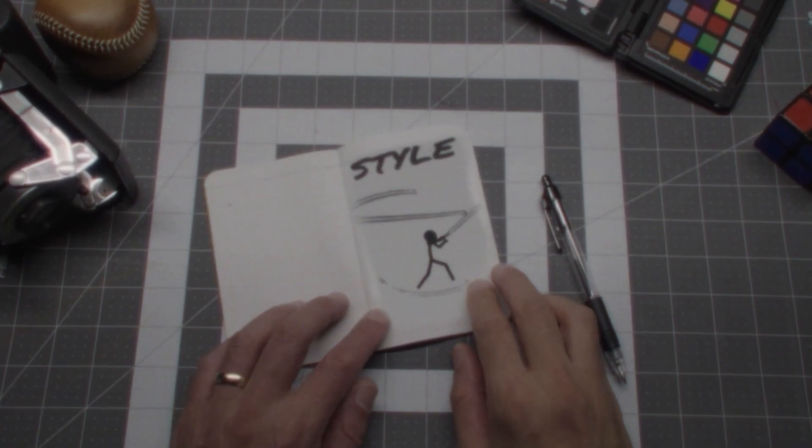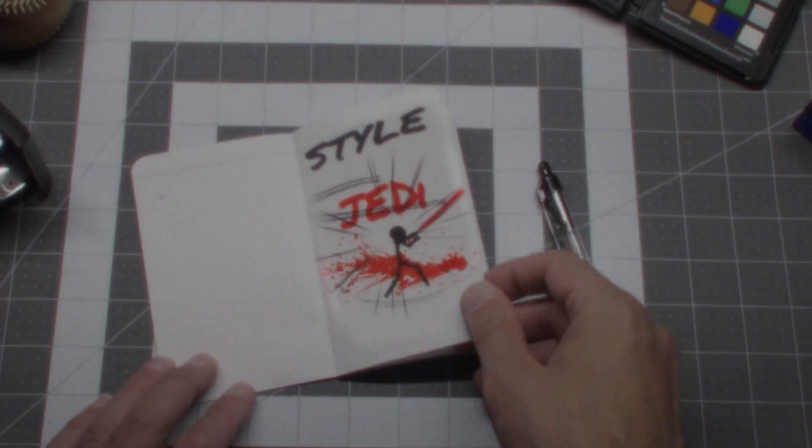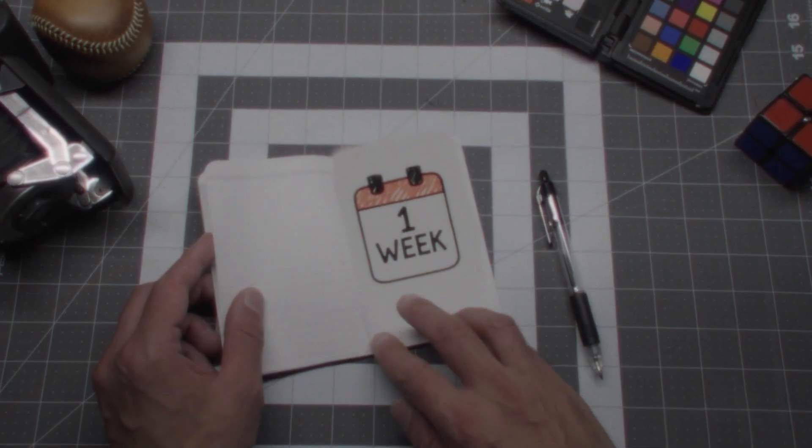I'm gonna set three rules for myself. First rule: I want it to be stylistic — something like Guy Ritchie meets 300 meets Sin City. I can't use any mocap because there's only so much I can do in a spandex suit. And the last rule is it has to be done in a week's time.